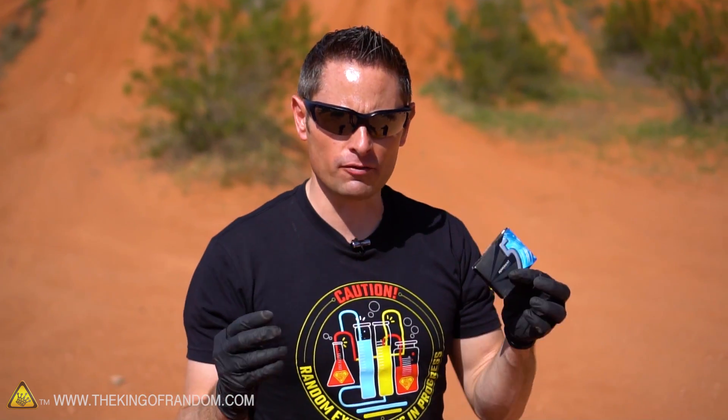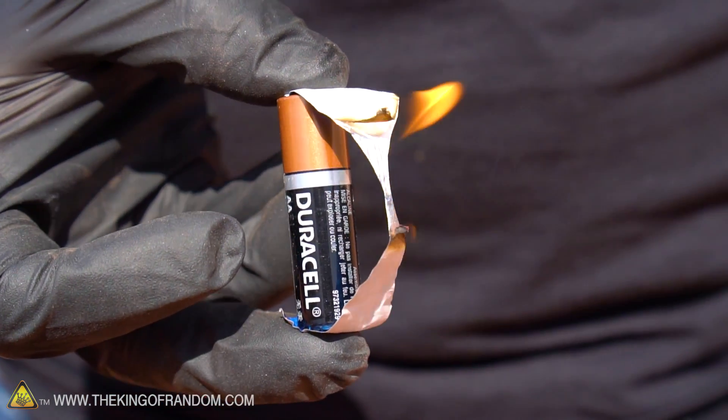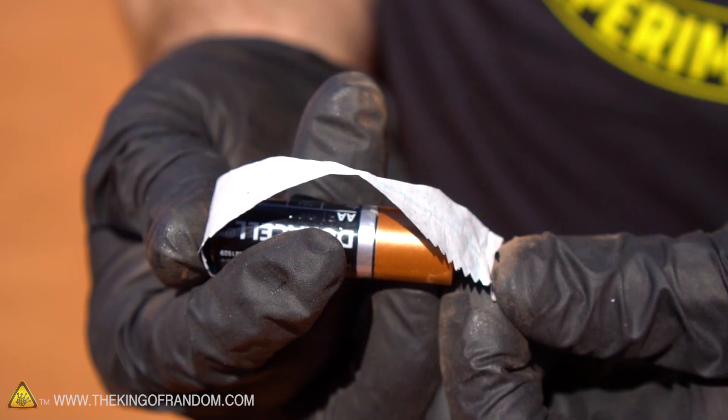We have been able to confirm that only the gum wrapper with the foil on the outside seems to work as our igniters. But that's not all — if you want to get these things to work, there are two more things you need to know first.